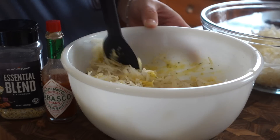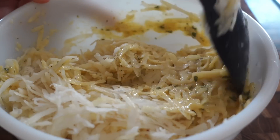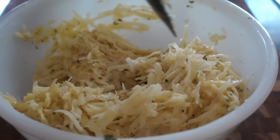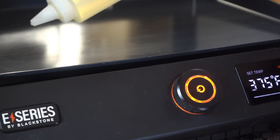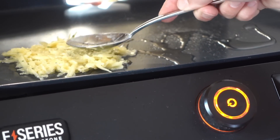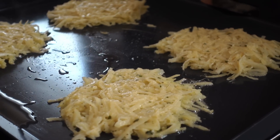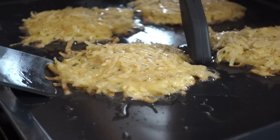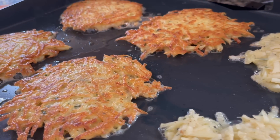Once I have my potatoes nice and dried off, we're going to slowly add them into our pancake batter mixture, giving it a mix. You'll notice this batter does not look like the very wet pancake batter you're used to — we're looking to just have enough batter to lightly coat each potato strand. Once this is all done and our Blackstone is preheated, we're set up with our Blackstone griddle mat and spatula. Drop down a little bit of sunflower oil and a spoonful of our pancake batter. You could make these anywhere from small to large — the size is up to you. If serving as an appetizer, do little bite-sized pancakes. Using a spatula or the back of your spoon, press down on those potatoes to create that flat pancake.